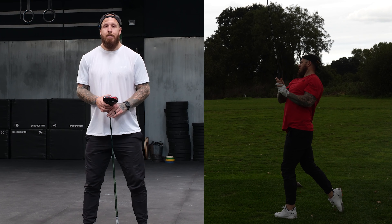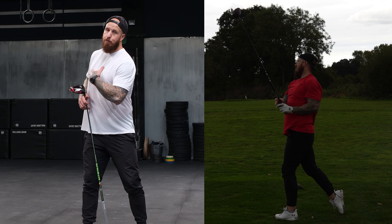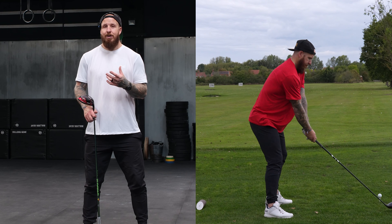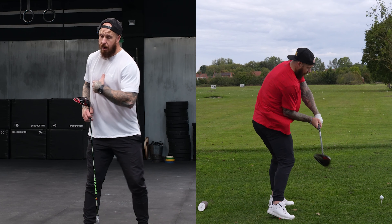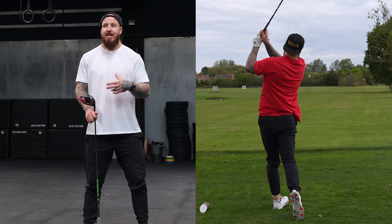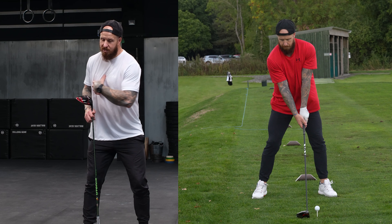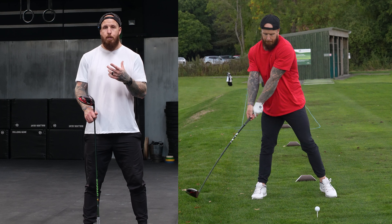That leads us into factor number two, and that is your transition. When we load up the body properly and the shoulders rotate further than the hips, what we're going to find is that if we're well grounded — as we are in this swing here — the lower body is going to want to turn back to the target before the upper body. That is the lag that people talk about, that's the x-factor — we want to see the lower body turning back to the target before the upper body.